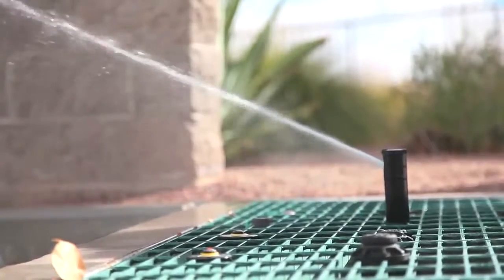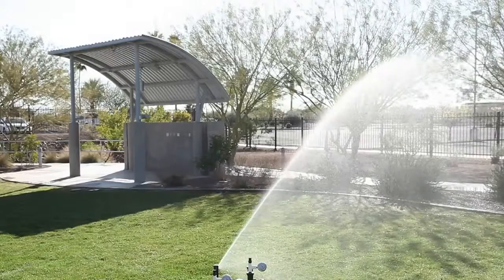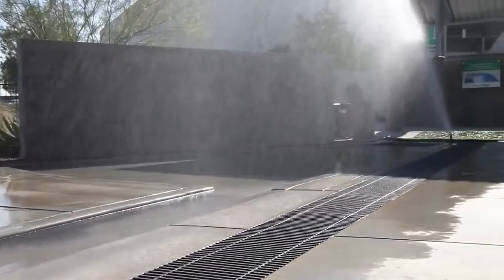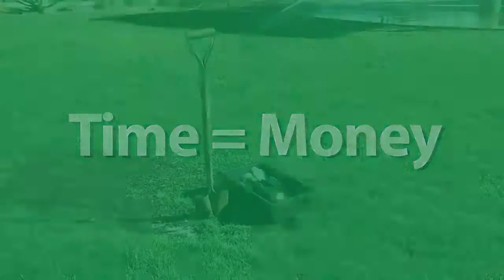Rain Curtain Technology creates gentle yet effective close-in watering, with even, consistent coverage along the entire radius, and large water droplets that minimize misting and prevent wind drift.